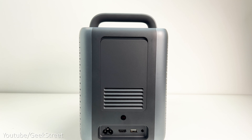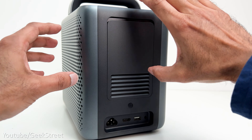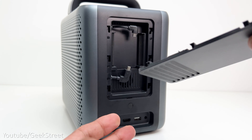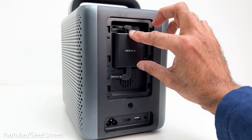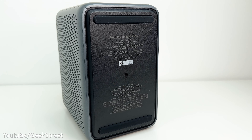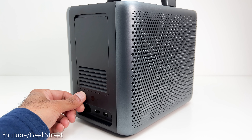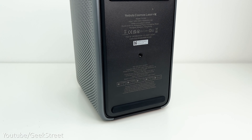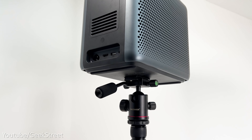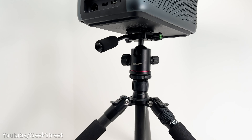Just above the ports there's a small removable panel where the 4K streaming dongle is installed. This is pretty easy to do — just remove the cover, take the dongle, insert the two cables, place it into position, then put the cover back on. Underneath there are two rubber strips which stop the projector from slipping on a flat surface, and in the middle there's a mounting point allowing you to mount it directly onto a tripod — but make sure your tripod is strong enough to hold it as it is quite weighty.